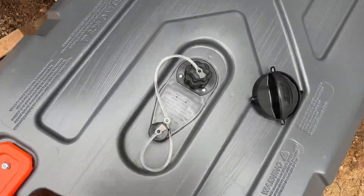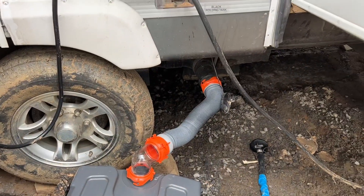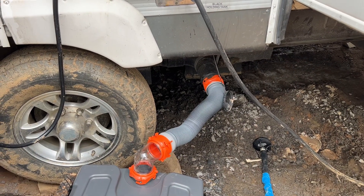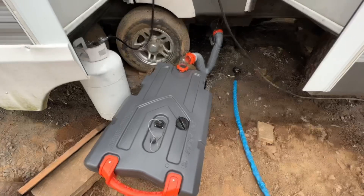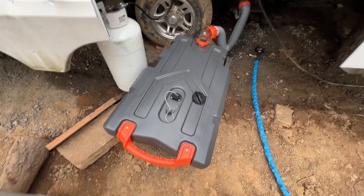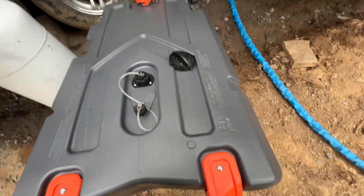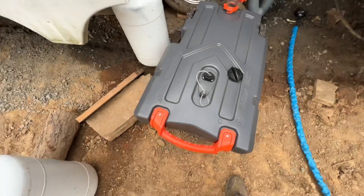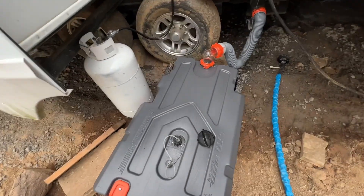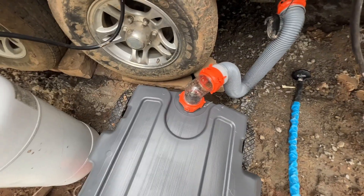We're all hooked up. Going to open up this vent right here and pull it and let it rip. Everything emptied out, plus some more, and I just tried to move this thing. This is going to be a workout getting it up the hill. I think I'm going to need help. Is it completely full? It looks like it almost is.